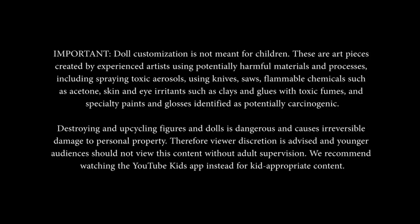Destroying and upcycling figures and dolls is dangerous and causes irreversible damage to personal property. Therefore, viewer discretion is advised and younger audiences should not view this content without adult supervision. We recommend watching the YouTube Kids app instead for kid-appropriate content.